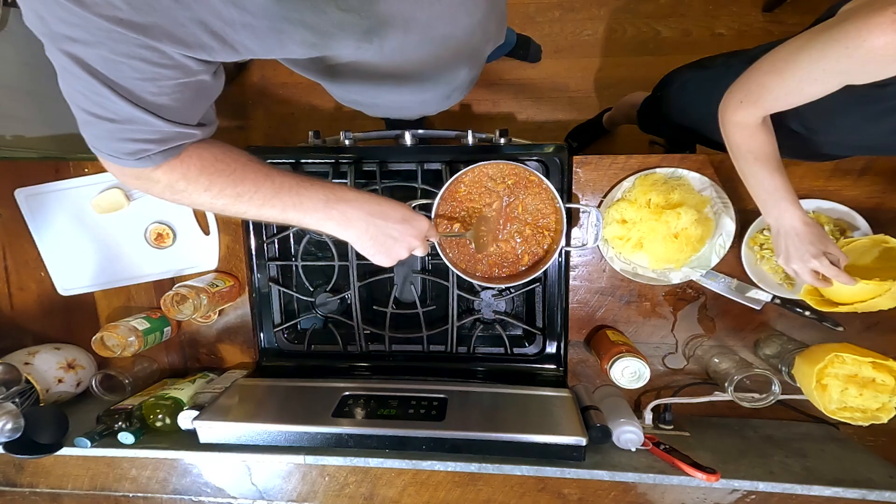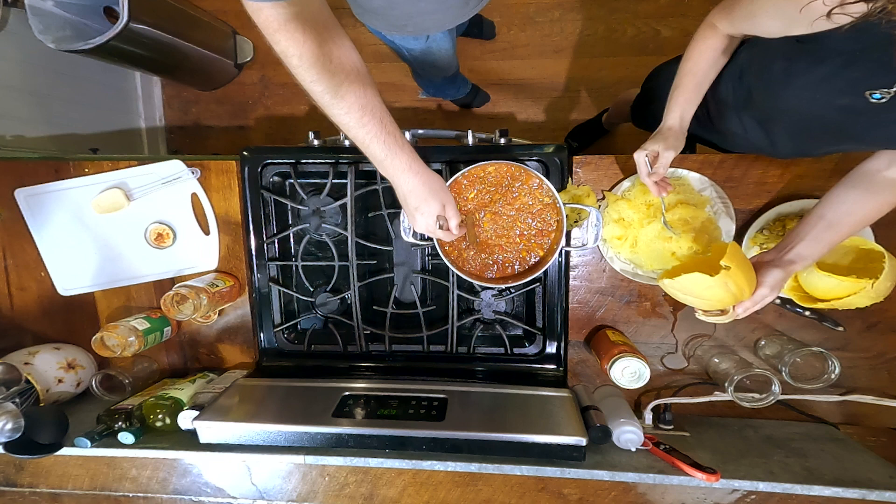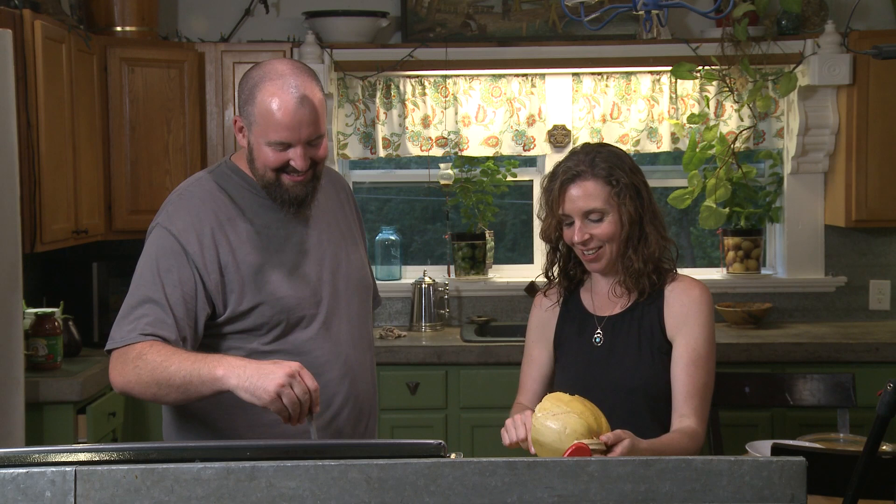If I can teach Ben how to eat more whole foods, he can teach me how to not ruin meat. Temperatures matter — it's a whole different experience when you cook something slow versus fast. Right now I've got this on a solid five out of six.